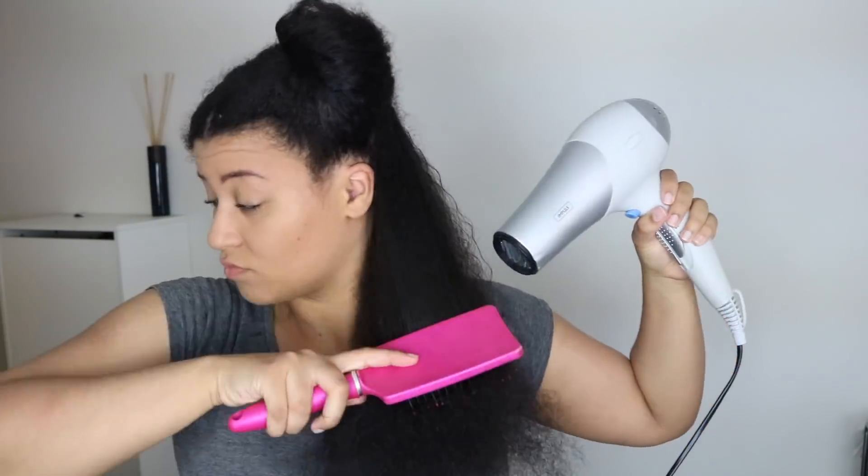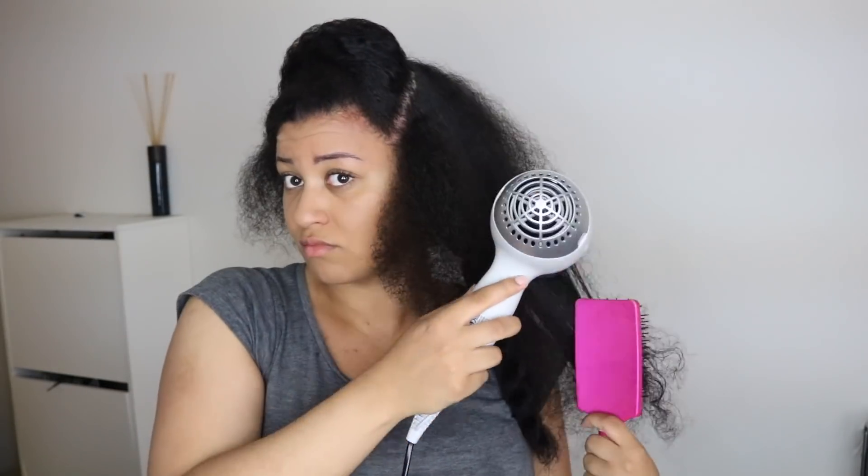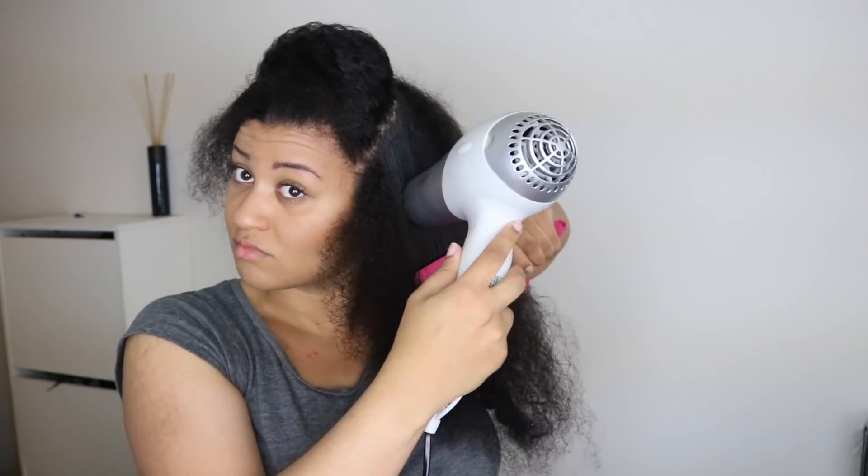This method works really well for me — I can blow dry an entire section in seven minutes. Seven minutes is pretty good because I have a lot of hair. This is definitely the best arm workout you can get — my arms burn every time. I repeat all these steps for all sections and that's how I blow dry my hair.